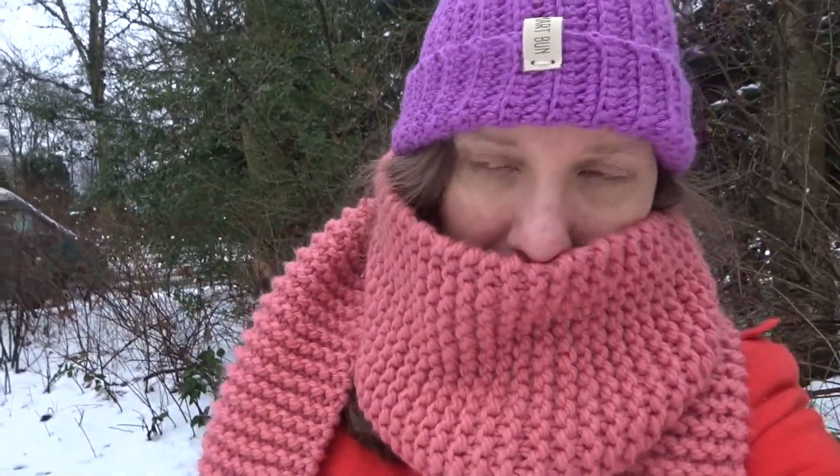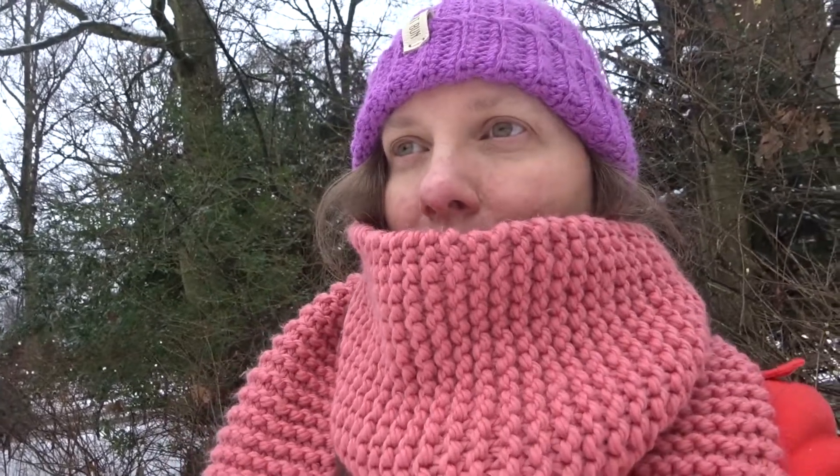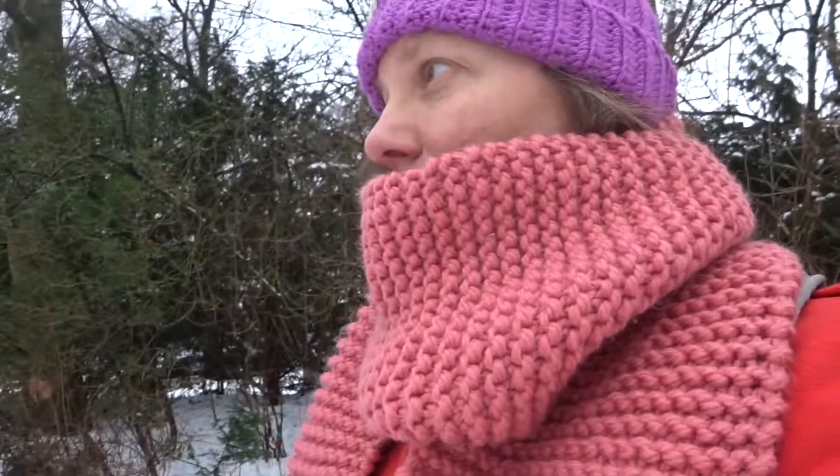I also made this hat and it's pretty cozy. It's made of luxury yarn from Lana Grossa or Lang Yarns — this is my favorite. It's sheep wool, merino.